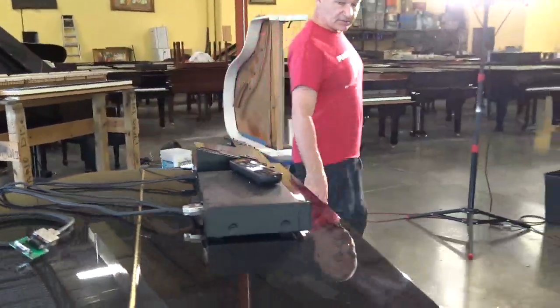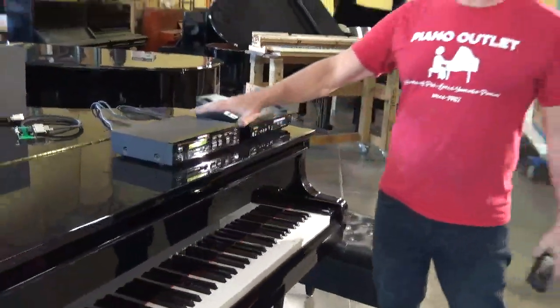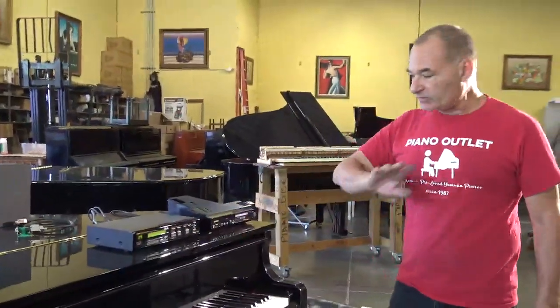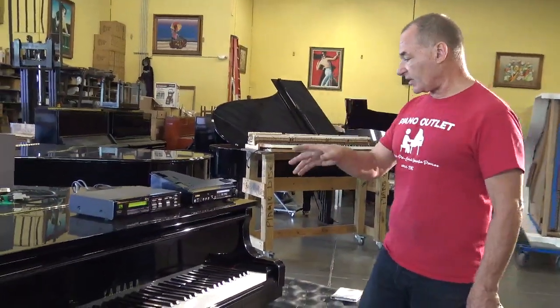Now the next thing you have to do is turn both units on. As you see, this one is on. Usually you don't have to do anything to the older unit other than just turn it on — you don't have to press any switches or anything. Just turn it on and it's going to be fine.